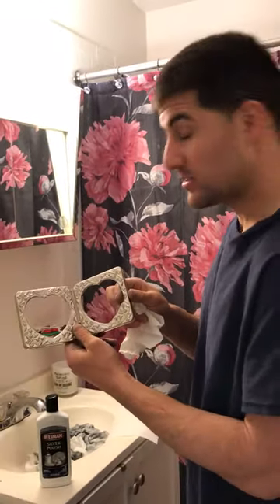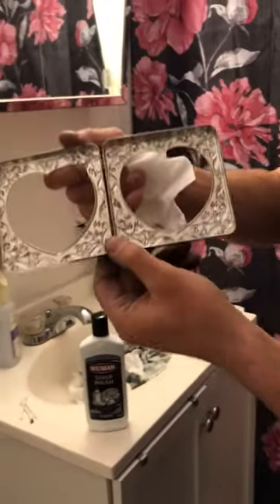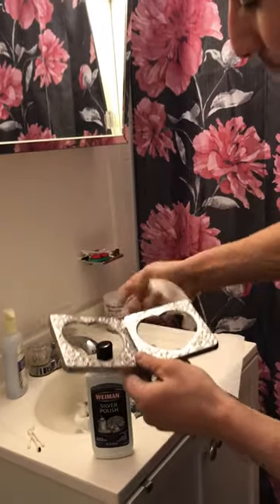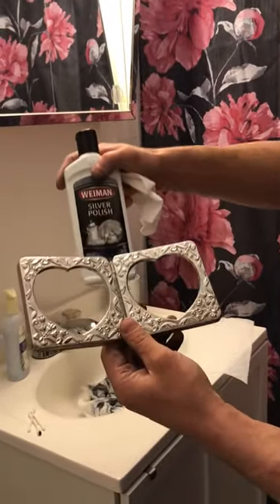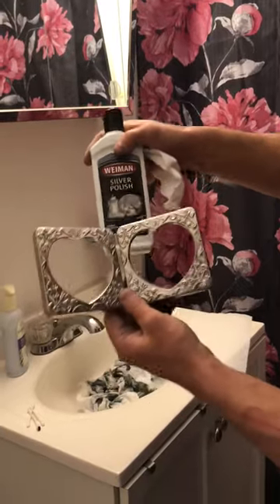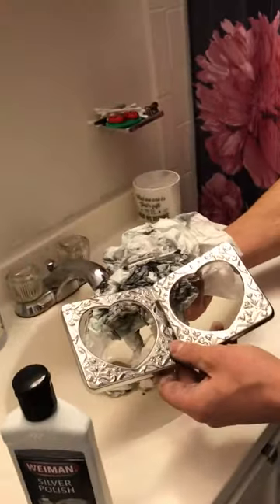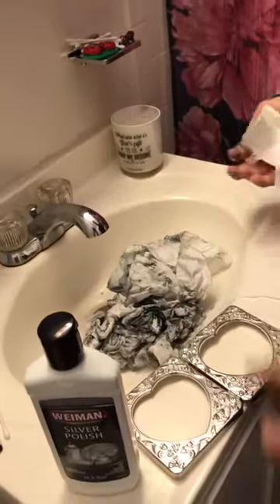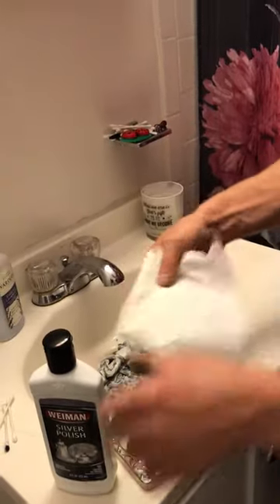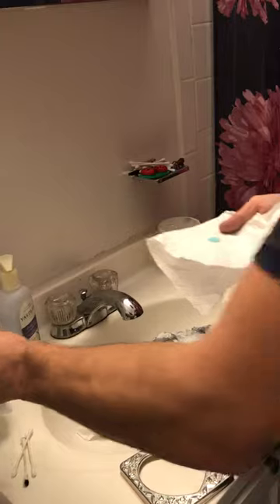I didn't realize what a big project this was going to be. So let's zoom in on the heart — this was like yellow and black when I started it. What I'm doing here is applying the Weinman's silver polish that I received from Amazon. I'm trying to brighten this up. As you can see, all the rags I've been through already — it's really tarnished. So I'm going to show you here with a clean white rag how much more I have to go on it.